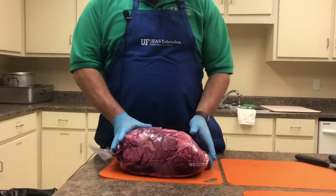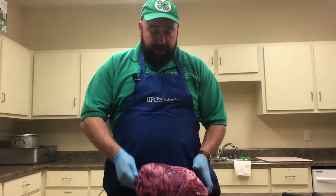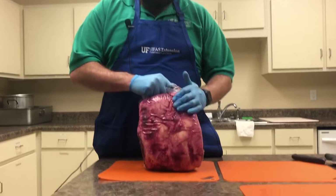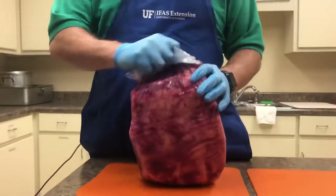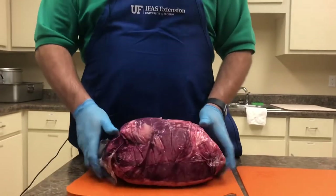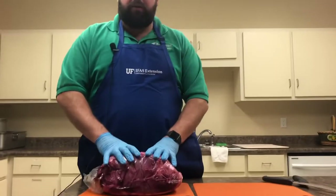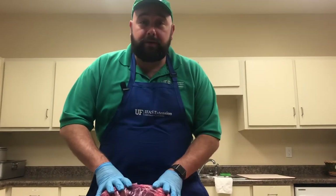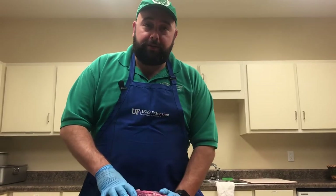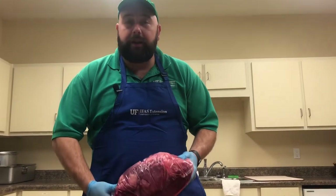I have this here — this is a whole sirloin. It is in a vacuum sealed bag, and this is what we call wet aging. It is vacuum sealed to keep longer. We'll talk about food preservation later, but we're starting out with a whole sirloin selection. I'm sure most of y'all have enjoyed steaks at a restaurant. Many of y'all have probably eaten a top sirloin at a steakhouse — but did it look like this? No.